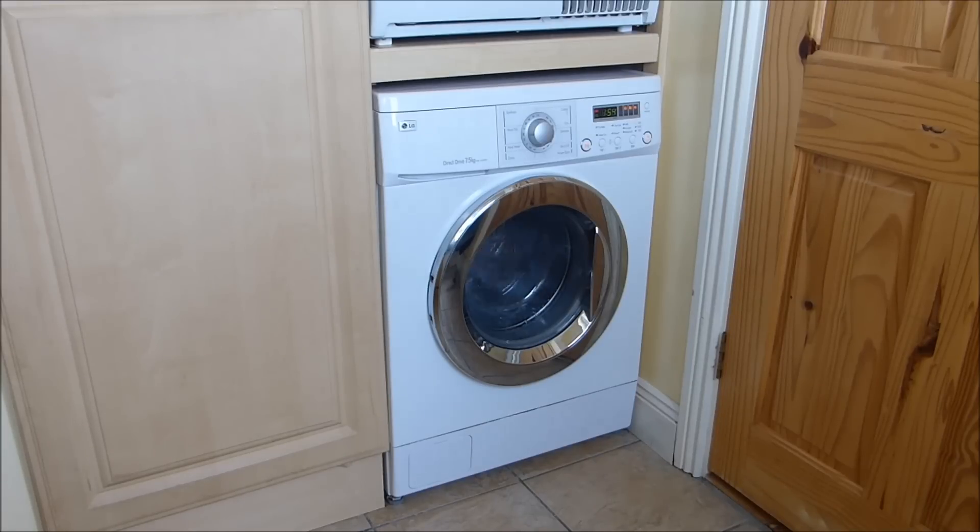Hello everyone again. This time this is a bit of a departure from waste oil burners and so on. I have a problem with my washing machine — this has happened a few times. I don't see anything on YouTube showing people how to fix it or whatever.